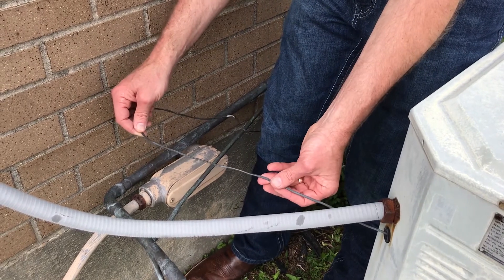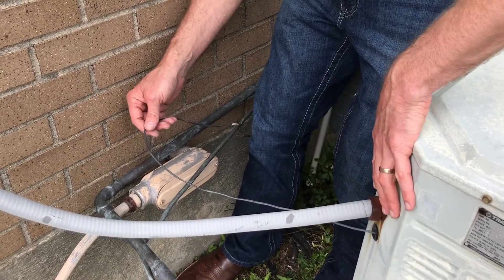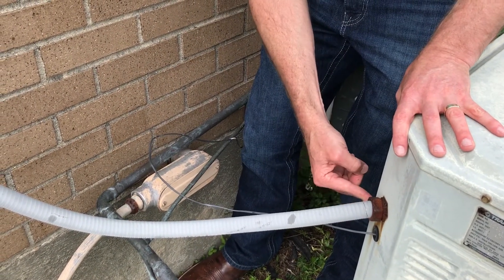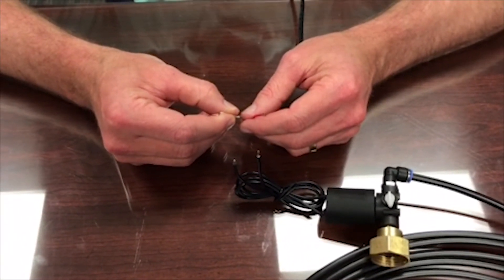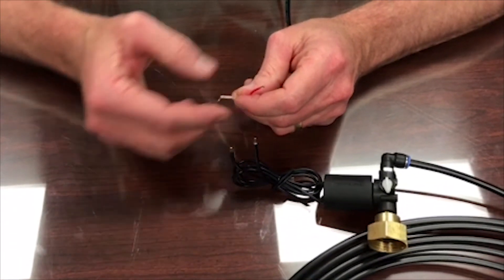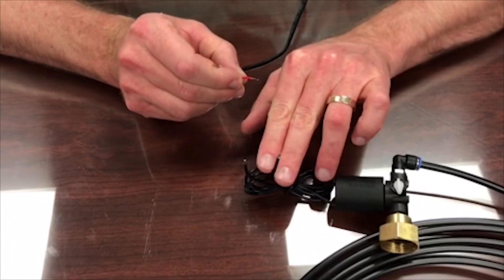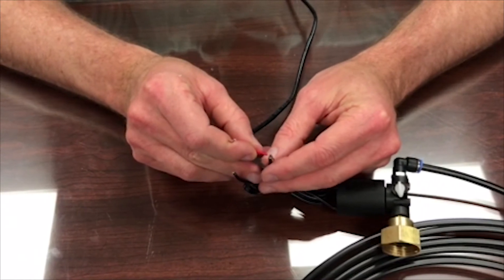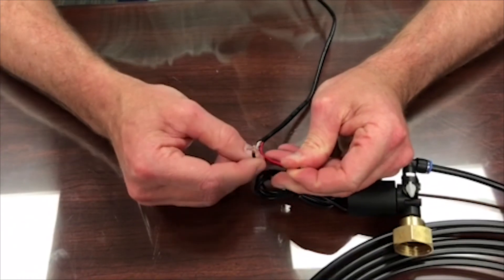You'll want to locate your 24-volt AC wire that runs from your indoor thermostat out to the outdoor unit. Typically you can splice into this here, or open the panel and splice into the relay after ensuring all power is off. You've located the 24-volt AC wire from the thermostat to the outdoor unit — you can cut and splice into that using the two wires off the solenoid, which are non-determinant. You'll hook one to one wire and the other to the other.